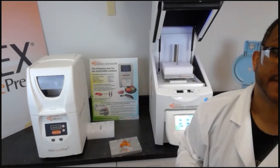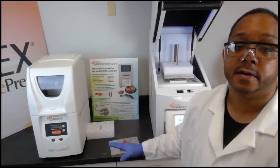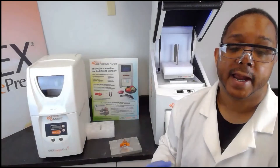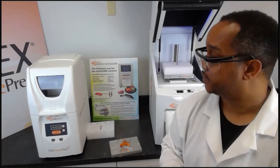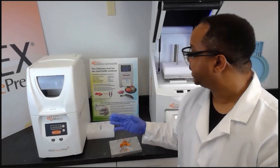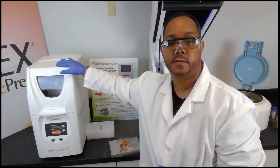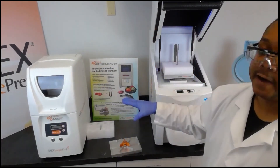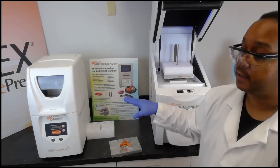This concludes the brief demonstration showing how the GenoGrinder can be used to replace the manual hand-shaking method used in the QuEChERS method. I also want to mention this is our smaller homogenizer, which we call the 1600 Mini-G. The 1600 Mini-G is very similar to the GenoGrinder except the sample throughput is a lot smaller.